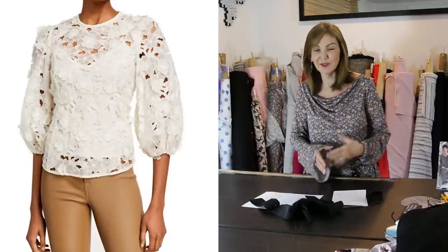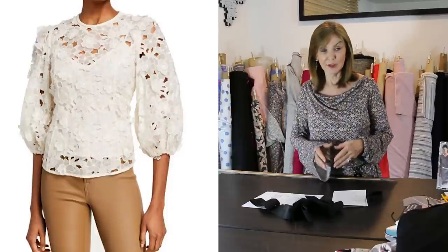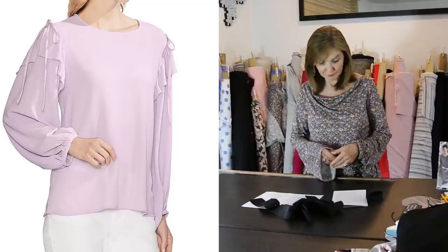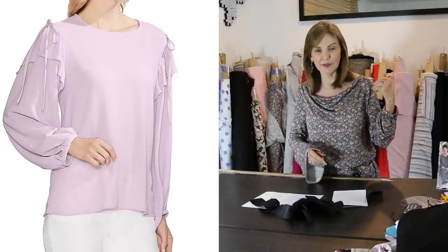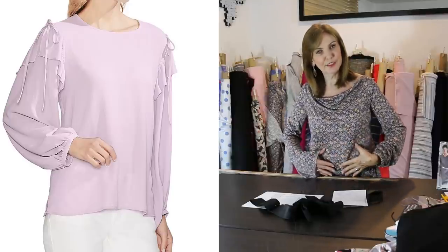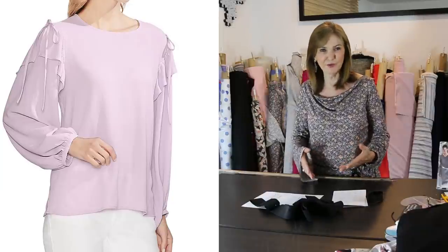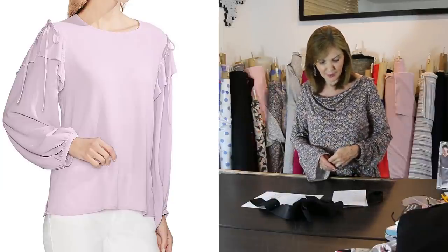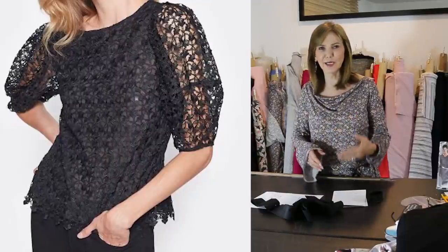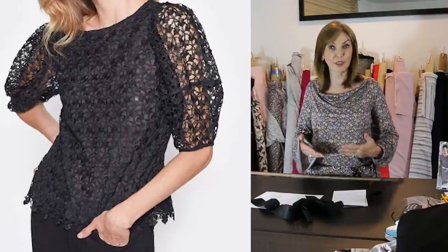This next one is lace — lace in blouses and sleeves is absolutely beautiful. This is a $500 little blouse. The next one has a ruffle added at the top of the sleeve and a little bow. It's a beautiful sleeve; notice the body is very simple and plain — it's all about the sleeve. The following one is again in black lace, shortened — a great look especially with jeans.